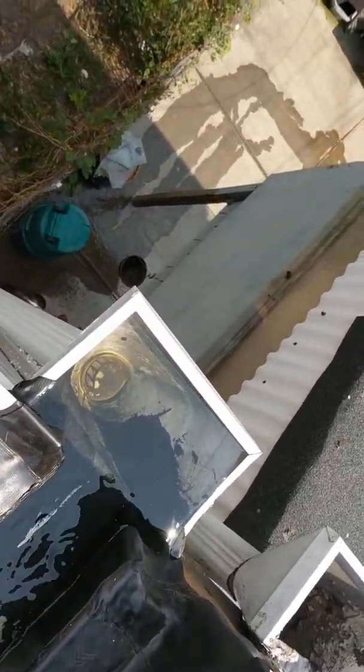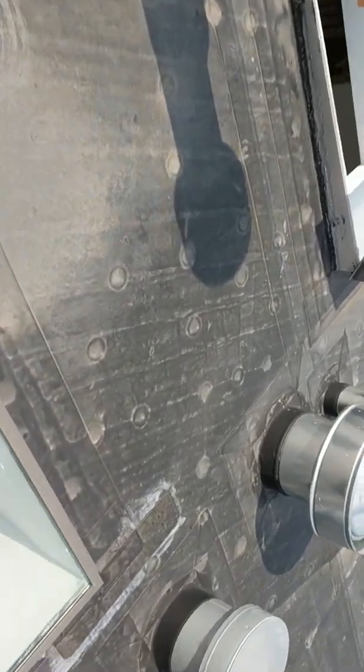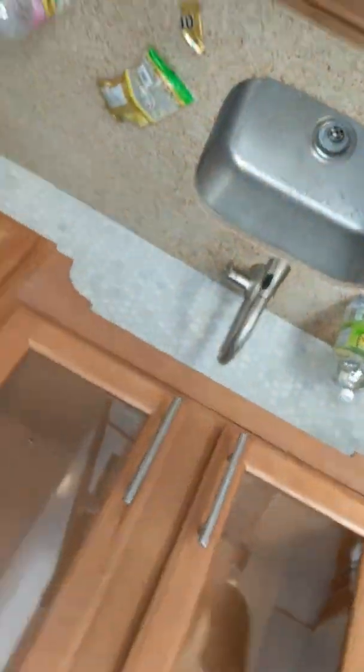I'm going to do a continuous feed so you can see it's still going. We're going into the room where the water damage took place to see if the water is coming in. I had to go down from the skylight down the ladder. We're going into the room where the problem started.